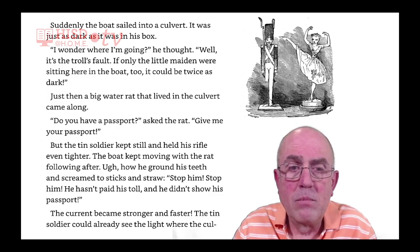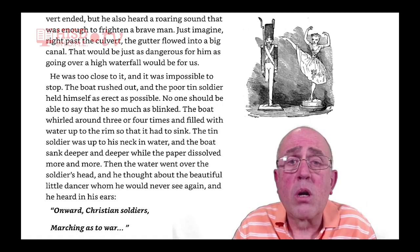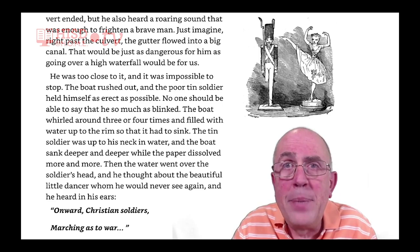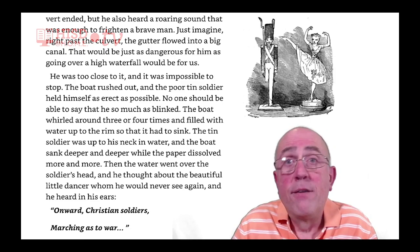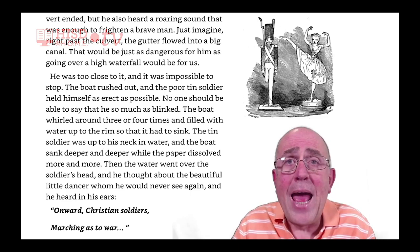The current became stronger and faster. The tin soldier could already see the light where the culvert ended, but he also heard a roaring sound that was enough to frighten a brave man. Just imagine, right past the culvert, the gutter flowed into a big canal. That would be just as dangerous for him as going over a high waterfall would be for us. He was too close to it, and it was impossible to stop. The boat rushed out.